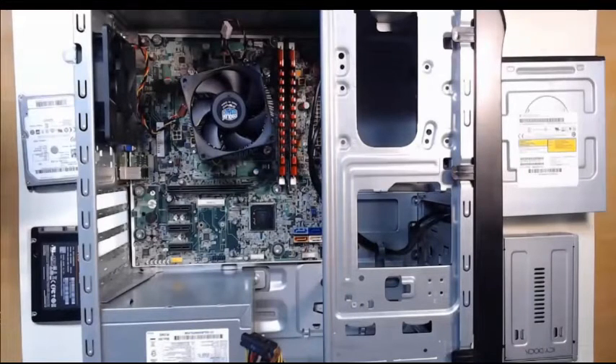Hello everyone. In this video we get to install some drives. We're going to focus specifically on a hard disk drive and an optical disk drive.